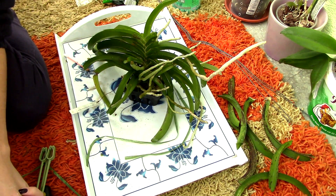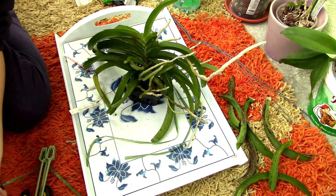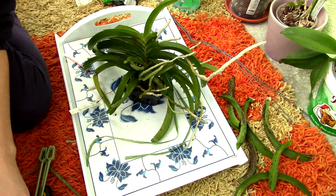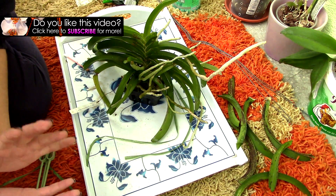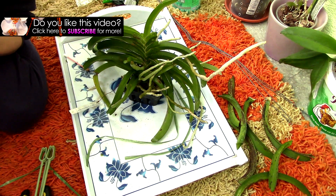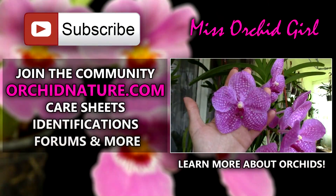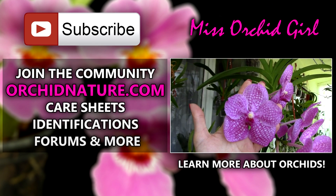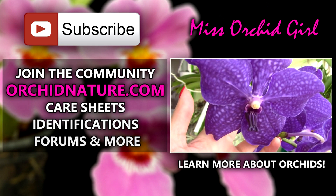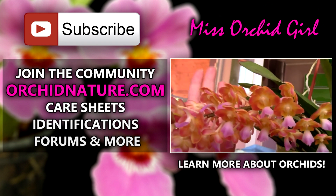Because let's face it, no matter how many fungicides we use, we cannot stop nature from doing its thing. And nature is very good at decomposition. Alrighty, hope you enjoyed this video — I'll keep you up to date with this orchid. Hopefully things will get better now. Subscribe to my channel for daily orchid videos. Feel free to leave me comments, suggestions, or questions about problems you might have with orchids in the comment section below and I'll get back to you. If you click on the left side of your screen, you'll be directed to orchidnature.com where you'll find care sheets, identification sheets, and a forum section. Thank you for joining us — see you next time, bye!